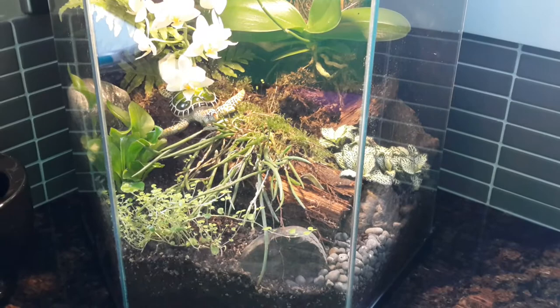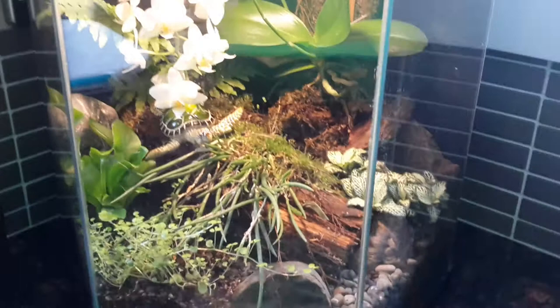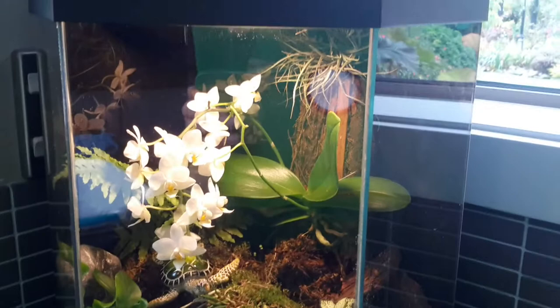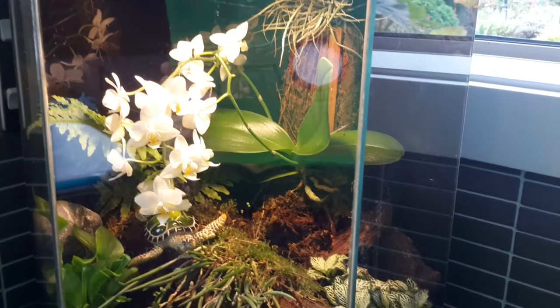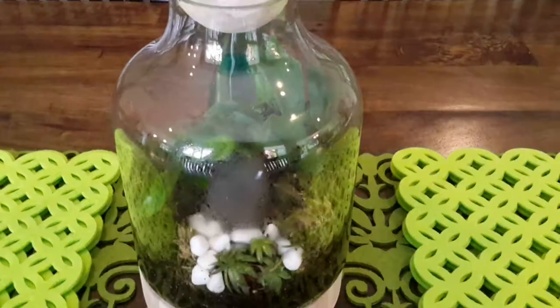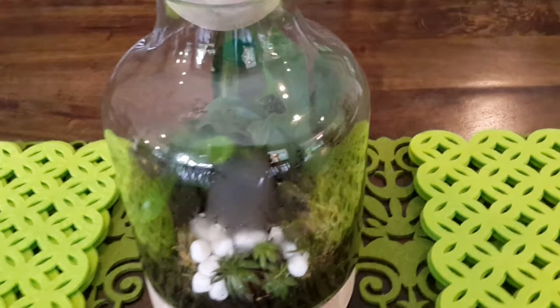A quick update on the terrarium - it's been painted black now. I've put a little turtle in there, he looks really cute. There's a little air plant at the top just to make it look nicer, and the black paint gives it a really nice reflective surface. If I step back you can see it looks much nicer like that - I'm really pleased with that one.